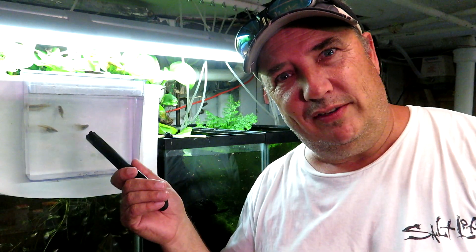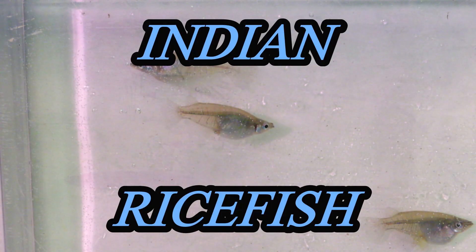Today we're doing a rice fish — rice, rice baby. Here we have the Indian rice fish.